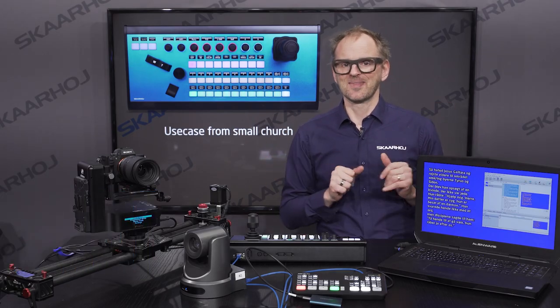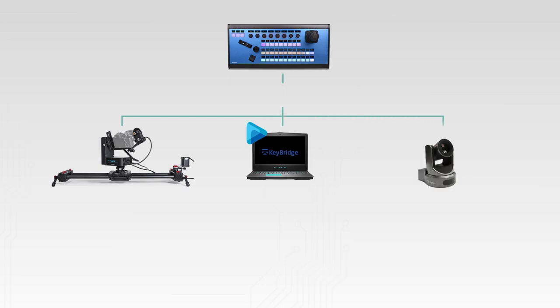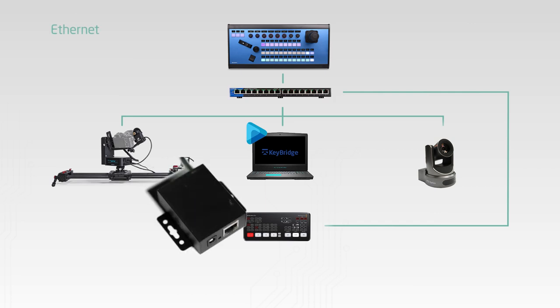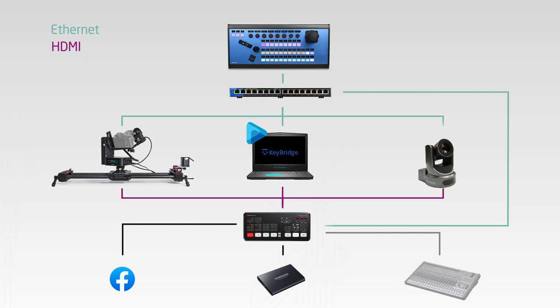Let's look at the flowchart. The PDC Extreme has control over the Emotimo, the computer, the PDC Optics, and the ATEM Mini Pro, and these are connected with Ethernet cables. To get Ethernet connection to the Emotimo, you have to use their I/O converter box. The feeds from the cameras go into the ATEM via HDMI, and from there we stream directly to Facebook. We also connected an SSD drive to the ATEM to record the stream.